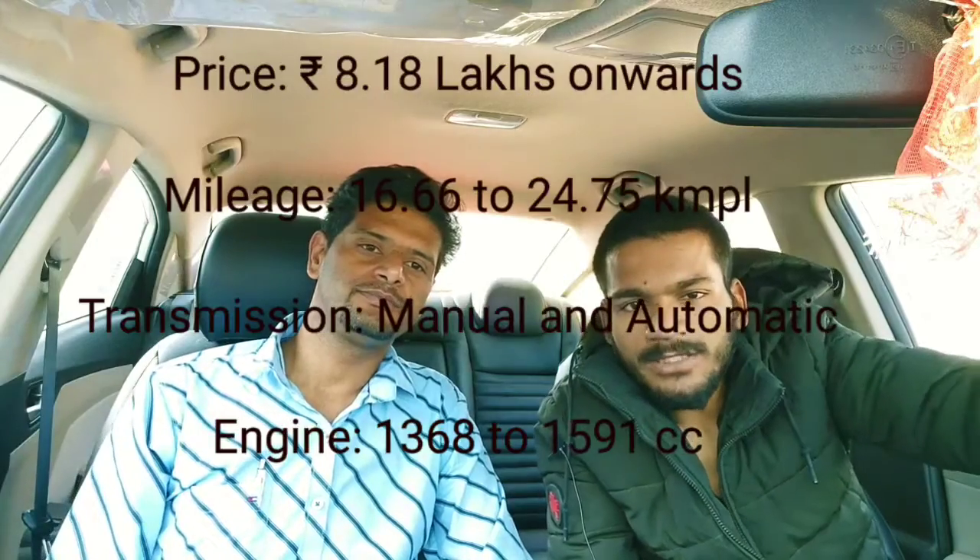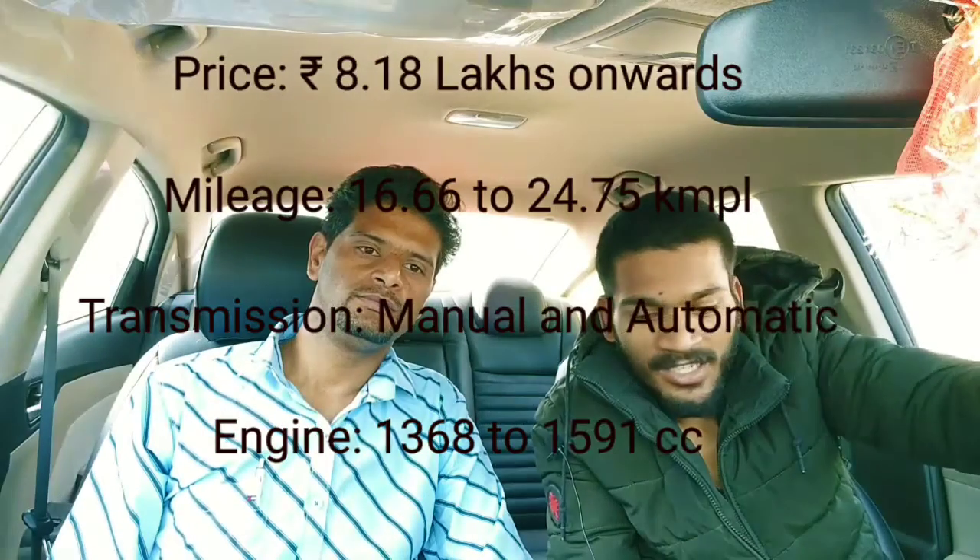Hi guys, welcome back to the channel My Car Information. My name is Samir Siddiqui. Let's begin with the steering cover.